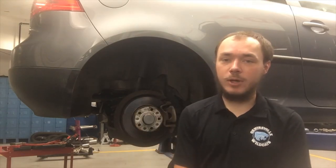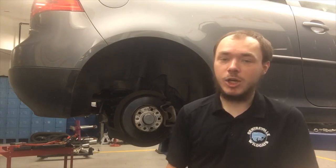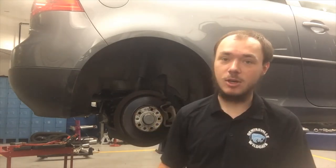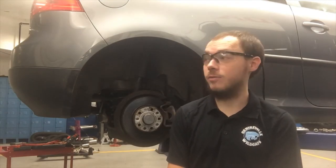I'm going to bring you in here and show you what's a little bit different, and then we'll get it all taken apart. Anytime we're working on brakes — or anything in the shop, really guys — you want to make sure that you have your safety glasses on. We're going to have chunks of brake dust, rust, crust, stuff we don't want in our eyes coming off of this car. So make sure you've got your safety glasses.